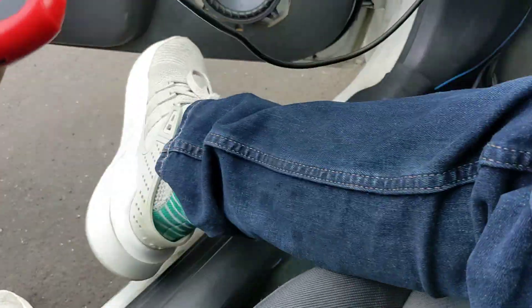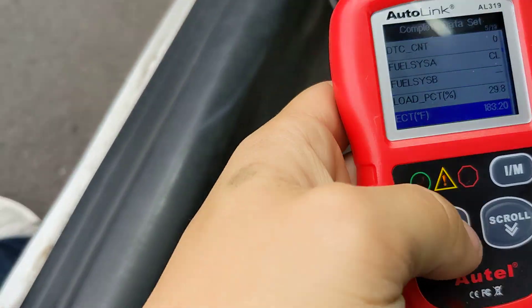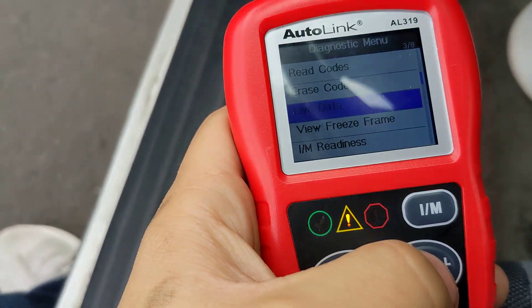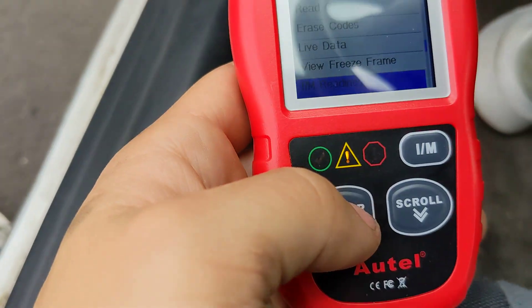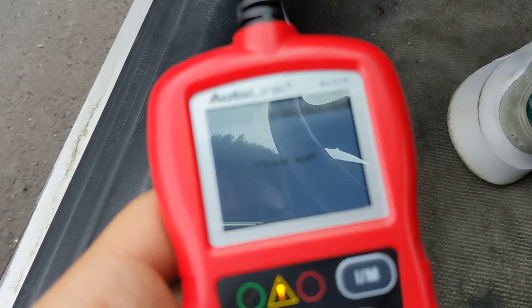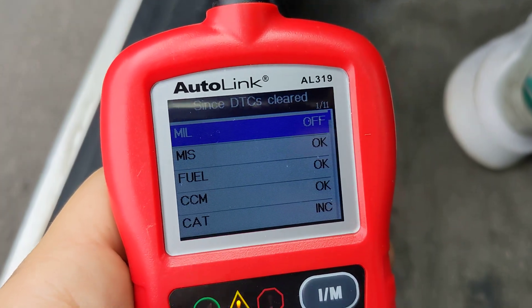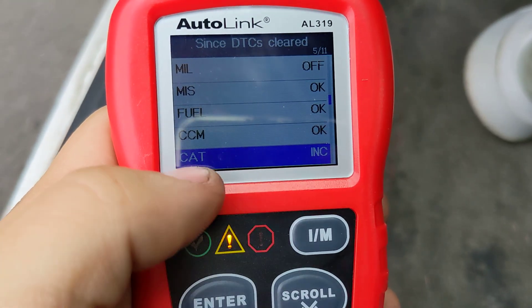I wanted to do a video on if somebody has your catalyst incomplete. You go to IM Readiness — you have this scanner hooked up to your OBD2 — you go to IM Readiness, and you look at it and you see catalyst incomplete, this one right here.